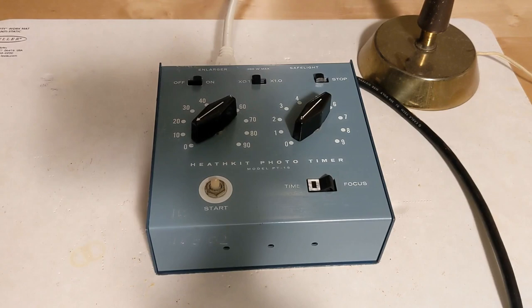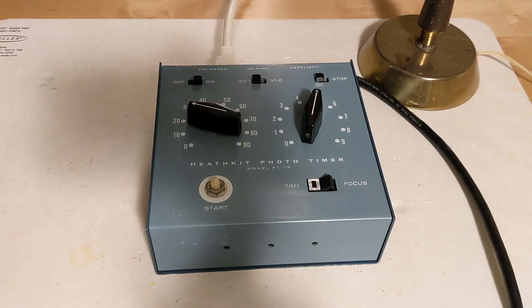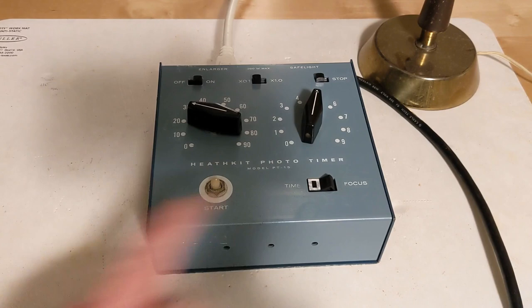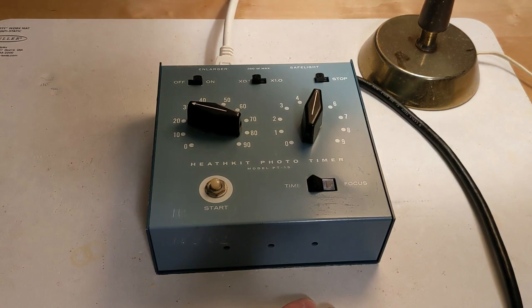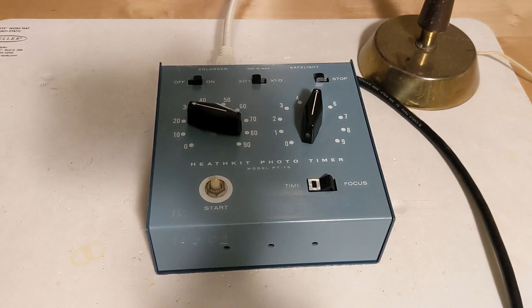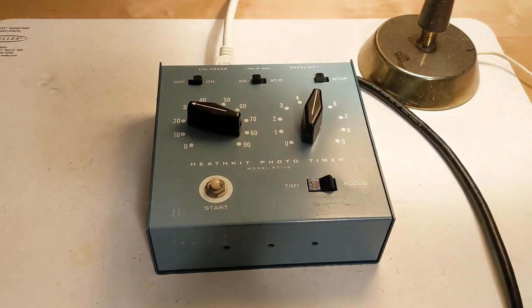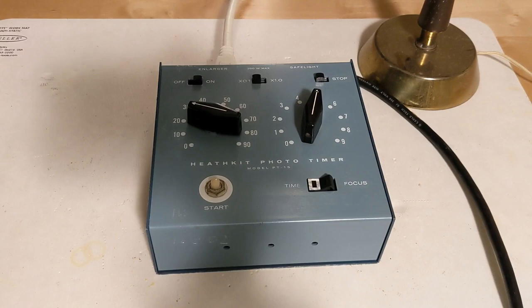Typical operation is to turn the unit on using the power switch, then select the desired range, either 0 to 9.9 or 0 to 99 seconds. The desired exposure time is then set using the two rotary switches, with the appropriate timing calculated using tables or formulas, experience, and typically some trial and error. Normally the mode switch would be in time mode with the enlarger off and the safe light on. To adjust and focus the enlarger image before exposing film, you could set it to focus mode to turn the enlarger on for as long as desired. When ready to expose the photographic paper, pressing the start button would turn the enlarger on and the safe light off for the selected time, after which the enlarger would turn off again.